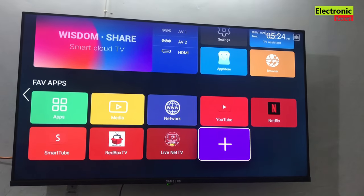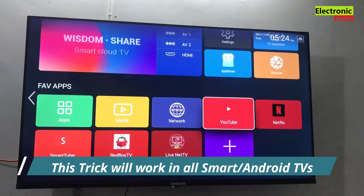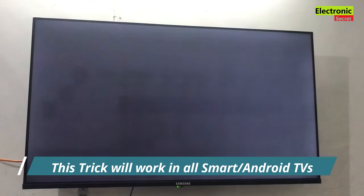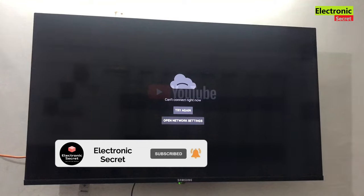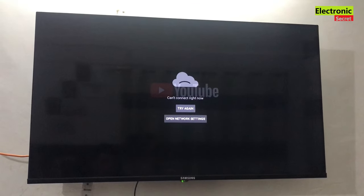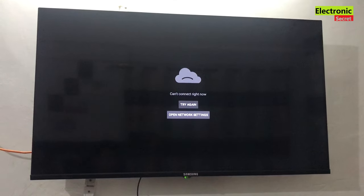Hey guys, in this video I'm going to quickly show you how to fix YouTube not working on any smart or Android TV. After making these changes in the settings, your YouTube app will work, so watch the video till the end and don't skip any part. Subscribe to our channel and like the video. You are watching that YouTube is not working on our smart TV — I have opened it and it is showing me the error.